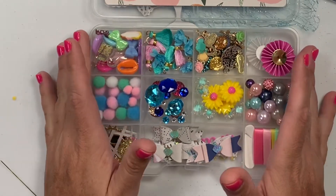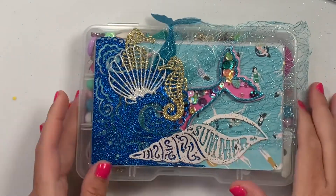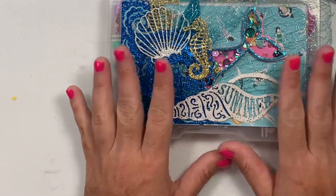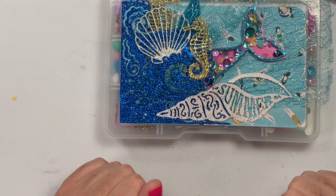Thank you so much, Lauren, for making one for me — you did not have to, and you could have sent a smaller box, but I do love it. Thank you so much, so much detail. I will leave Lauren's information down below and I will catch you guys on the next crafty video. Bye guys!